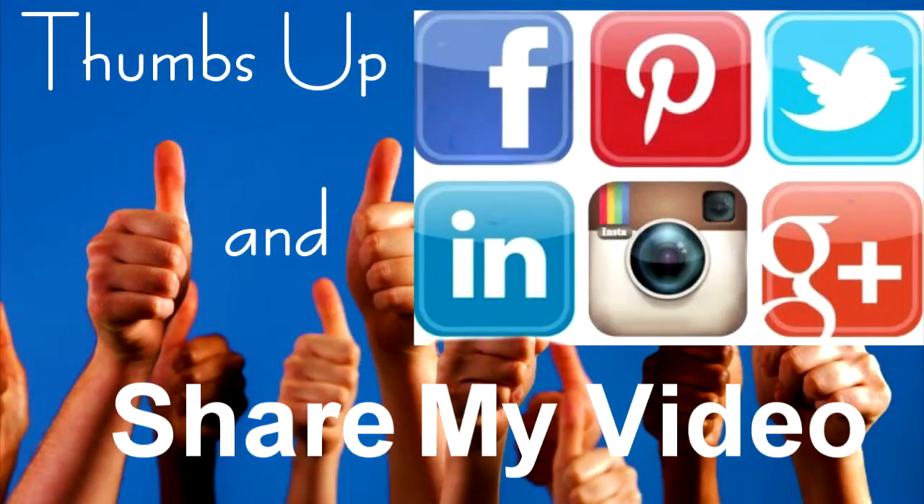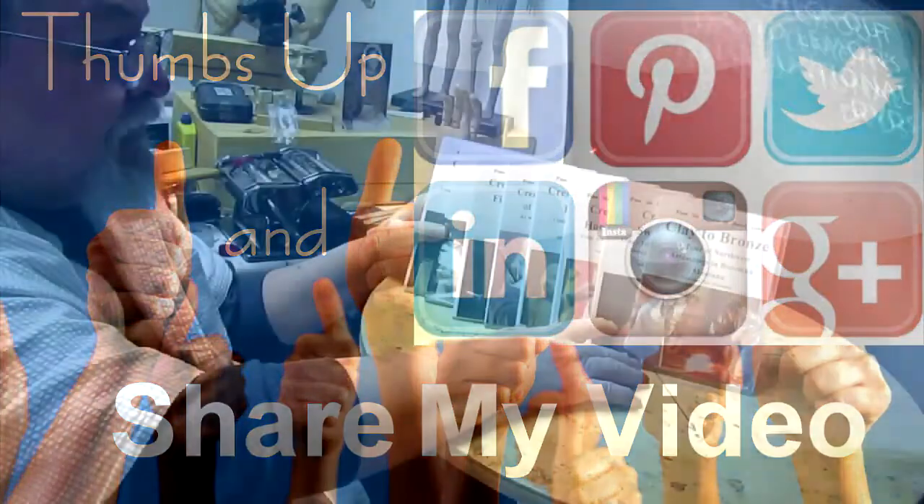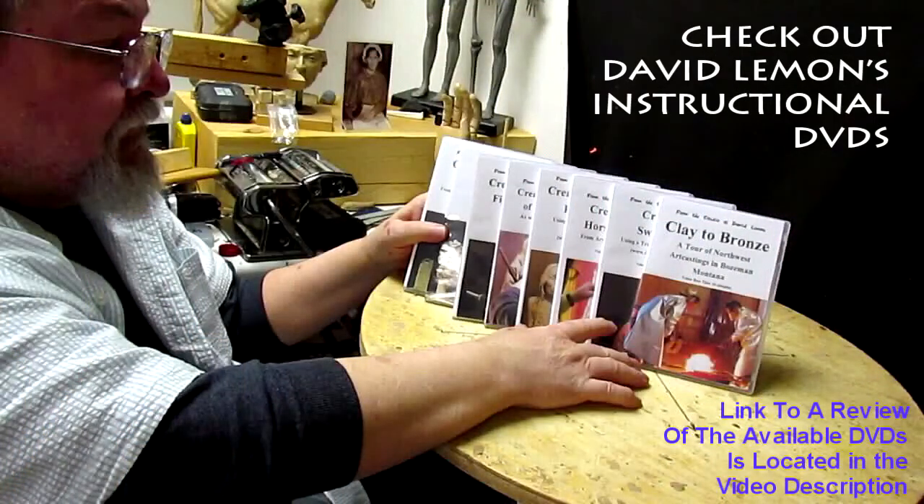Give me a thumbs up and share my video. And check out my instructional DVDs at the link down below this video. Alright, see you next time.